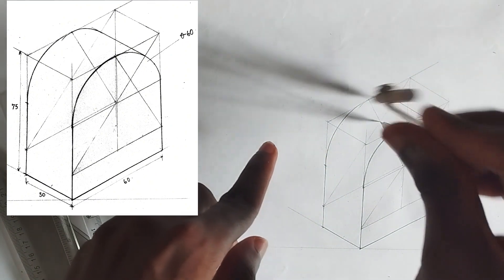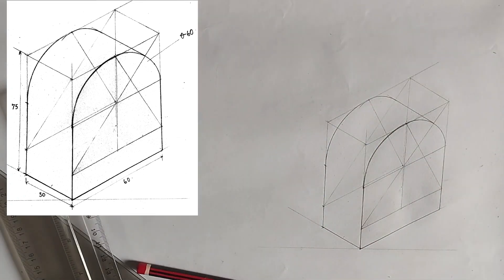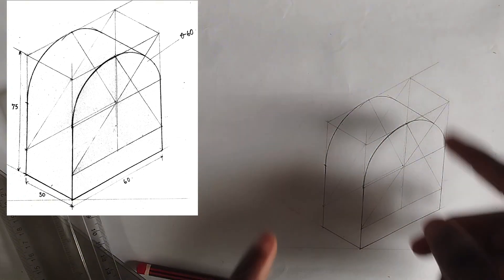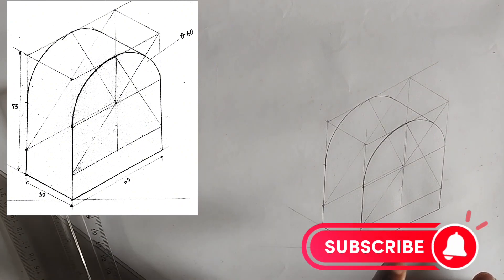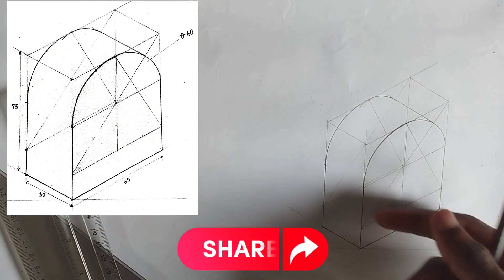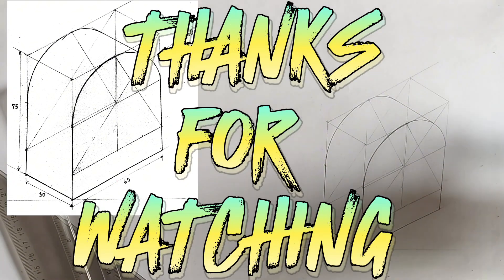This is the completed isometric block we have been given to draw. If you found value in this video please subscribe, and for more details on isometric of a circle you can click the drawing on the screen. Thanks for watching.